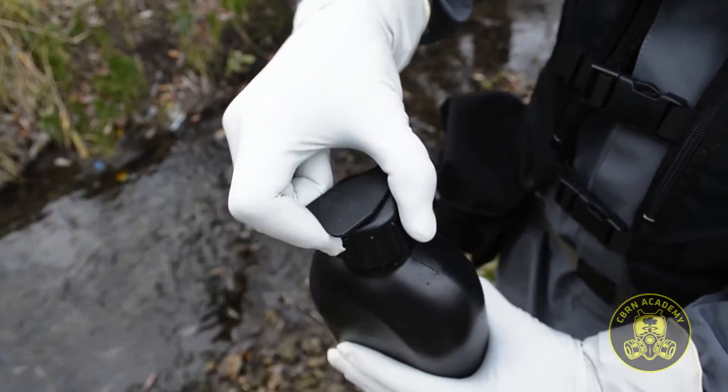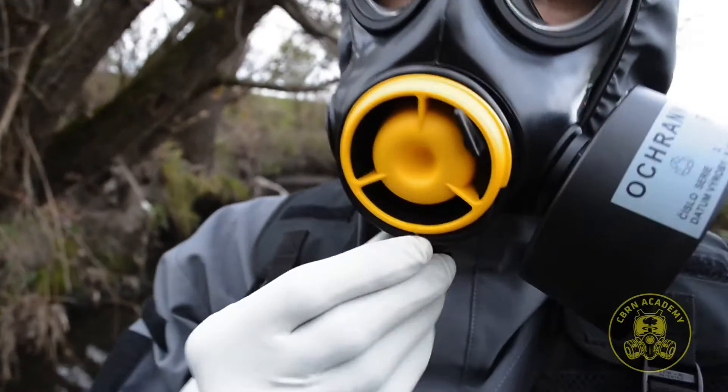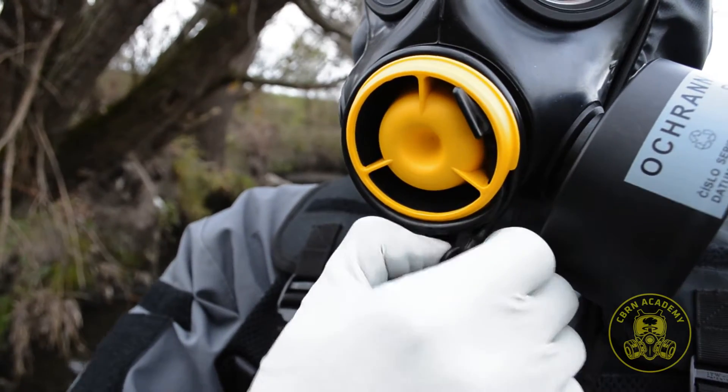I'm sure there are countless products for water purification available, but to me, Aqua Sterile Extreme comes as an ideal emergency tool — both effective and very compact.